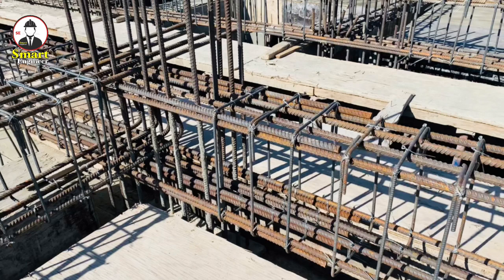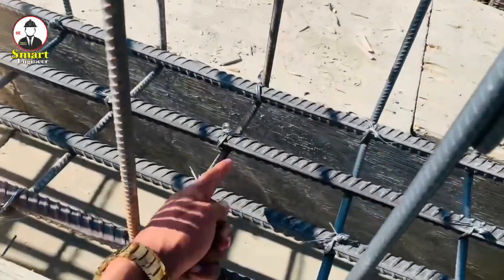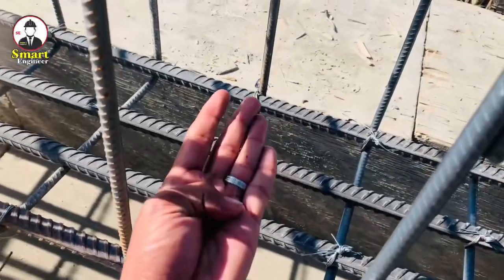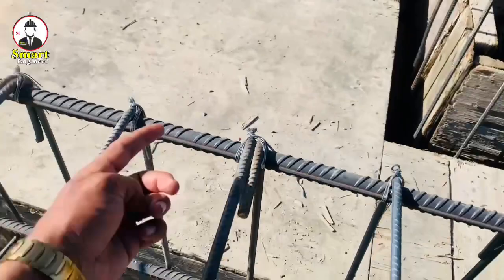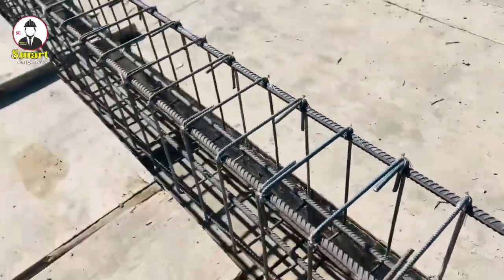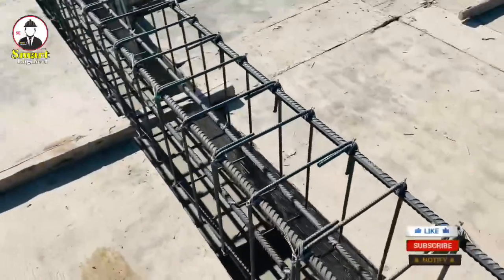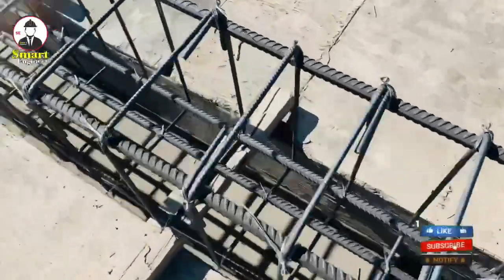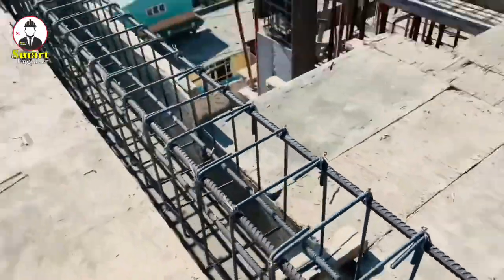The main bars at the bottom are 22-millimeter diameter bars, and the two bars at the top side also have a diameter of 22 millimeters. The spacing between the two stirrups is 15 centimeters. Thank you very much for watching — see you in the next video.